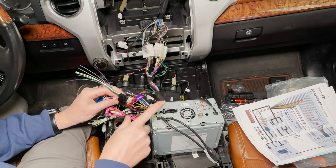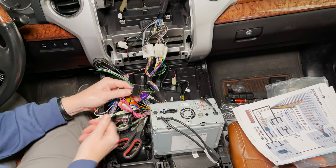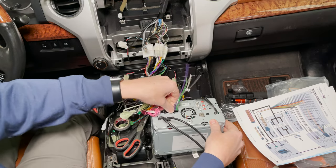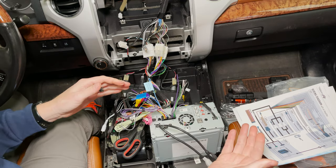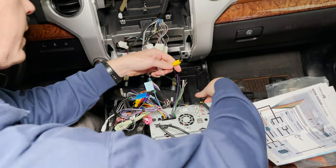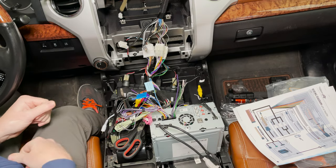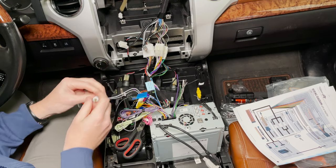Now we're ready to connect everything to the back of the new stereo unit, and this part actually goes pretty quickly. We've got the main harness that we've already done all the wiring for, so we're going to plug that in and make sure it's secure. Next we're going to hook up our backup camera — there's one here labeled rear view camera, so I'm going to plug that in here. Then we've got several more to do, including the speakers themselves — we should have a white and a gray.